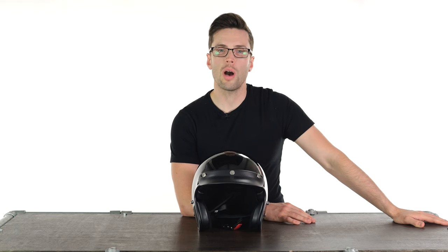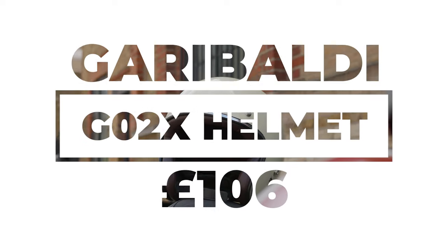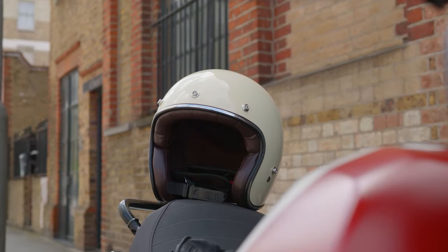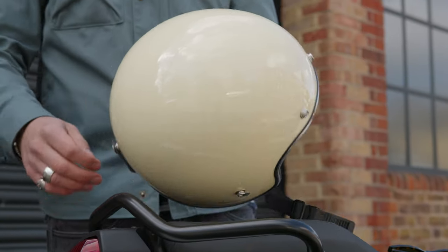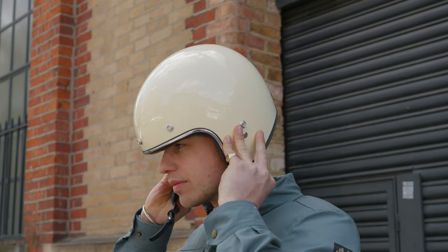Hello folks, welcome to the Urban Rider Studio. I have a helmet with me on this occasion from Garibaldi. This is the G02X and it is long overdue its own review. It did actually feature in our top five open face helmets, so that's how much we were impressed by it, and you can compare it to some other helmets if you want to watch that video — the links will be in the description.